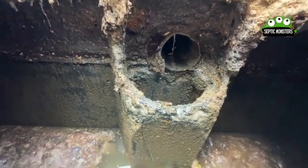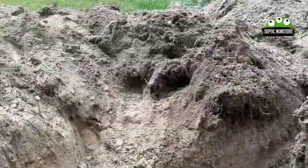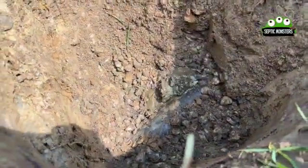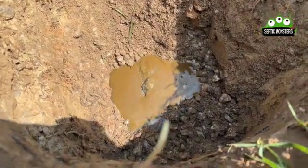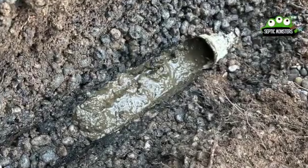As you can see, the septic lines are full of waste — there's so much in the septic bed that it's not even able to absorb any more water. A ton of thicker waste is basically clogging up the septic bed.